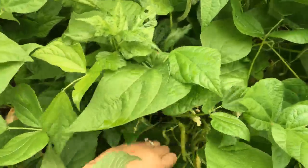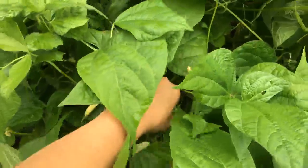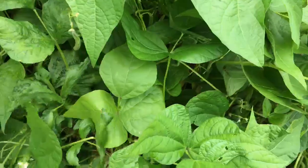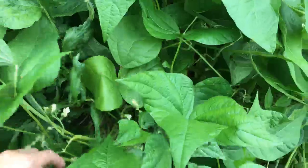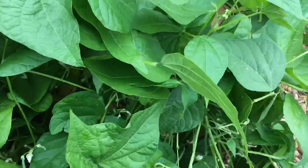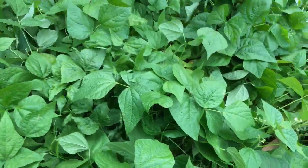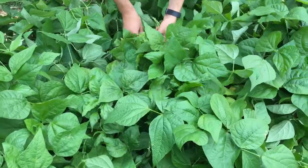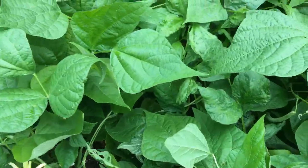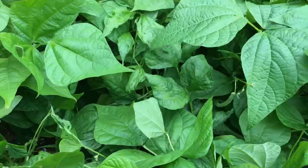Why are beans stringy? Either you're waiting too long to harvest — all beans will get stringy eventually — or you don't have a stringless variety. The Landreth stringless blue lake bush bean is a stringless variety. A variety to stay away from is Roma bean — it's a flat bean and very stringy. I have never had strings on my beans — it's all in how and when you harvest them.